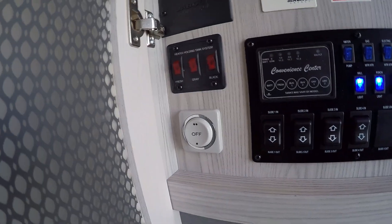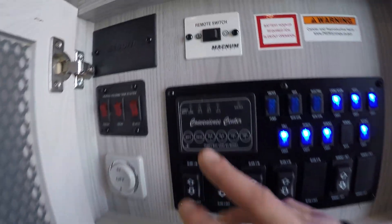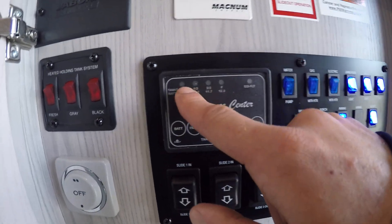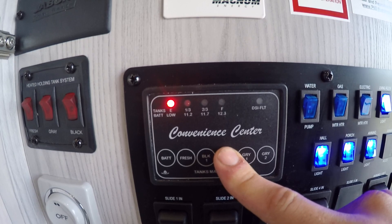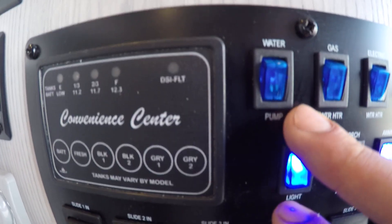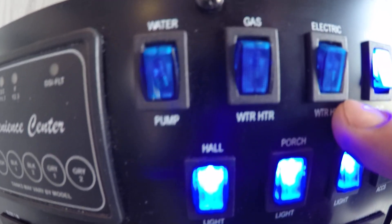Right below the heated tanks you're gonna have your fan control — that controls the fan in the kitchen panel. Here, these buttons are going to show you your levels; push and hold to see your levels. To the right you're gonna see a water pump switch, gas for the water heater, and electric for the water heater.